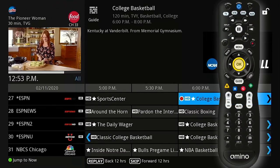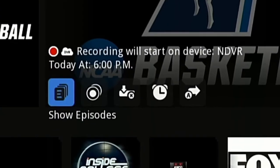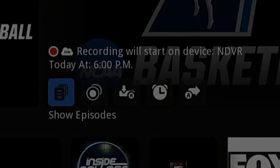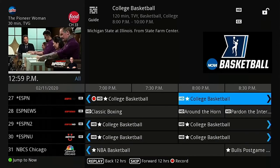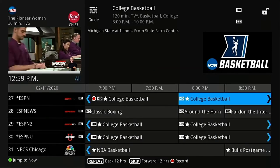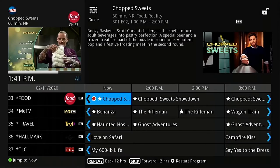If you press OK on your remote, you will be taken to the details screen where you will see that it is now set to record and at what time. If you think your program may run past the allotted time, also record the program immediately following to ensure you capture the end.